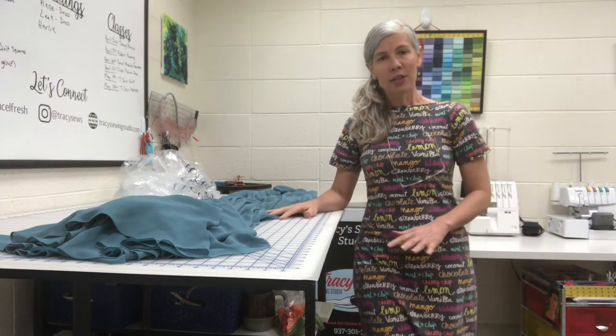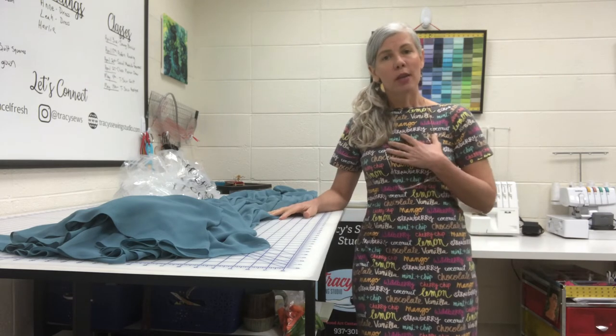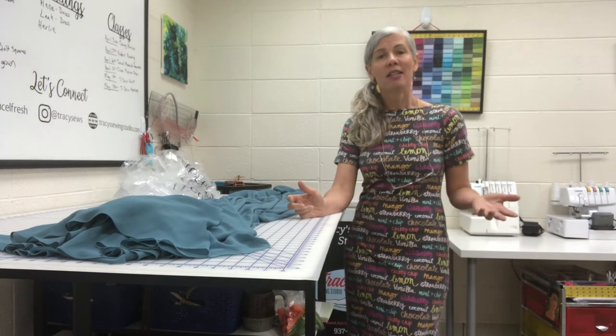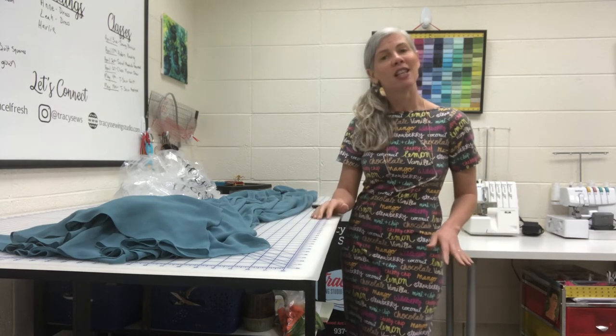Now, everything I do might not always be the right way — it's the way that works for me. If you know a better way, share it. I love to hear feedback. Last week somebody posted a tips video on the rolling hem, how to do it without the foot, and I absolutely loved it. Thank you.